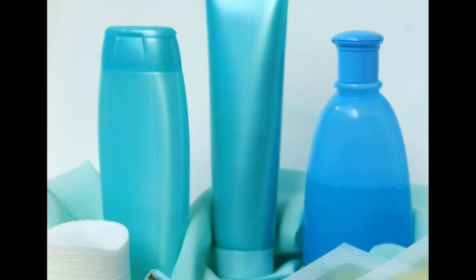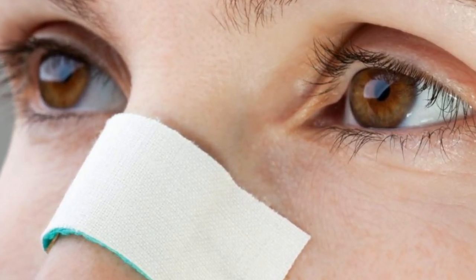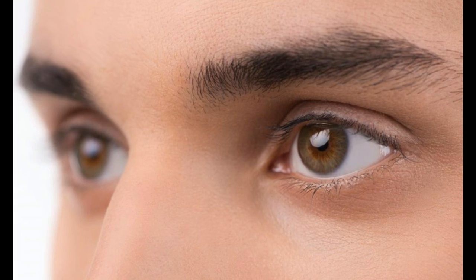Plucking out hair on the nose is another option, and some people find that it eventually causes the hair to grow back thinner and lighter. A downside to tweezing is that it can be tricky to pull out the hair on your nose unless you have a high quality pair of tweezers. Since the nose is a sensitive area, plucking numerous hairs can also be quite painful. Although tweezing is one of the more convenient methods, it is also one of the more temporary ones.